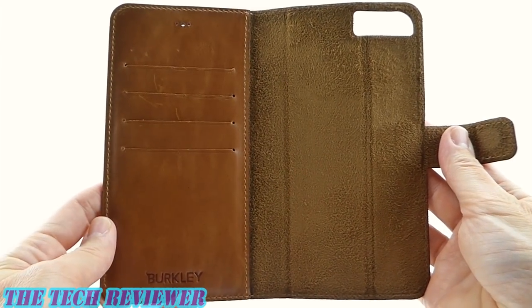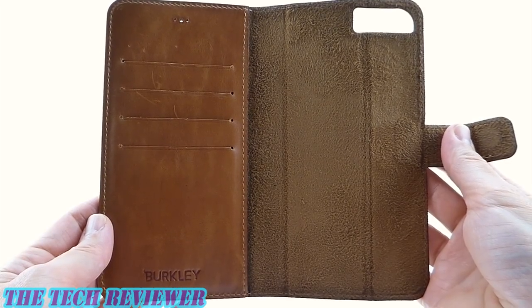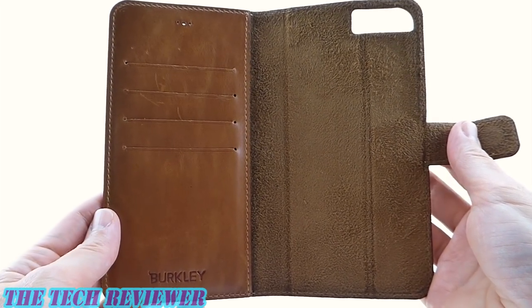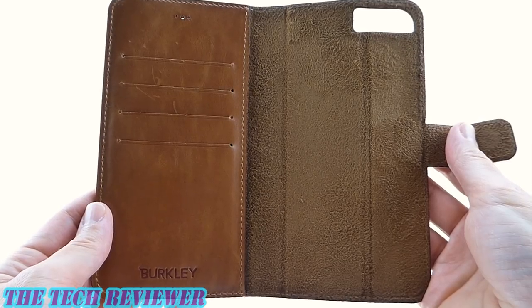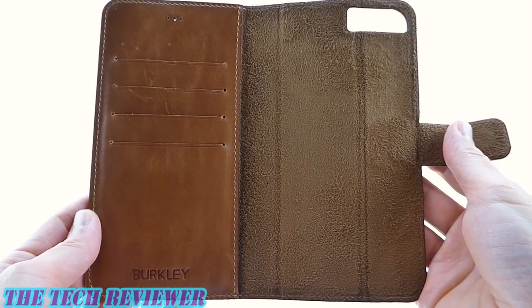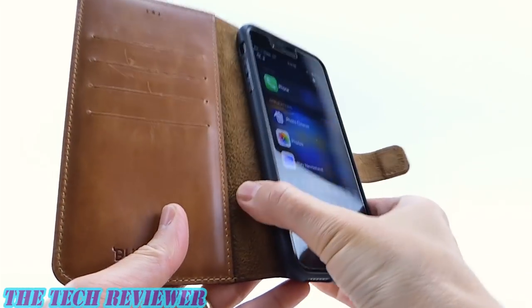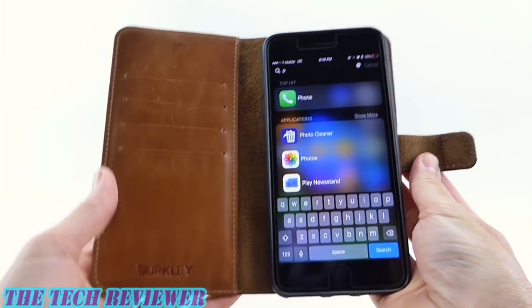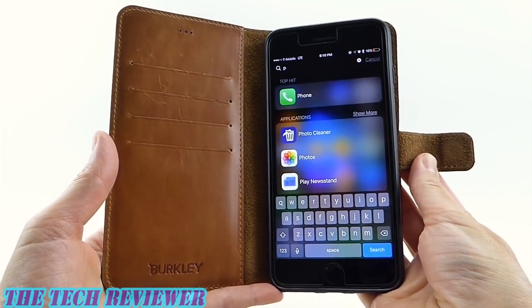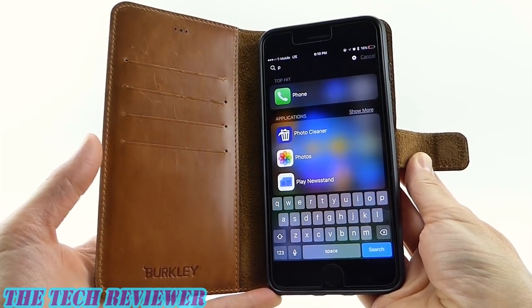This does come with only a 30-day warranty, which I find a little bit concerning, probably because it's a smaller company. So you do need to be aware of that — if you have any issues with this case, try to figure them out within that initial 30 days. But overall, it's a good case and it's not too highly priced for a leather case for your iPhone, so there's definitely a lot of good things about the Berkley case.